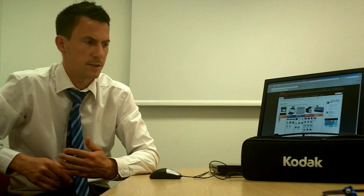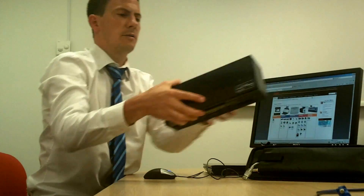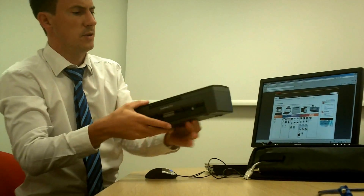Hi, I'm Steve from Kodak and today I'm going to run through the Kodak i940, one of our newest scanners. Just to get it out here to give you an idea of how small and easy it is to move around.